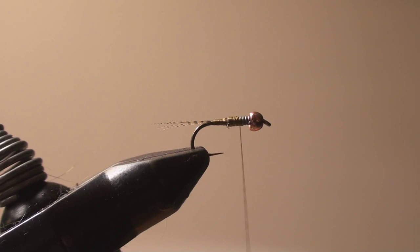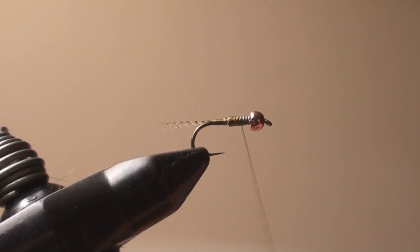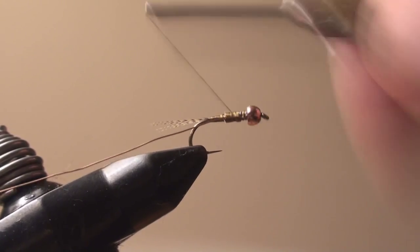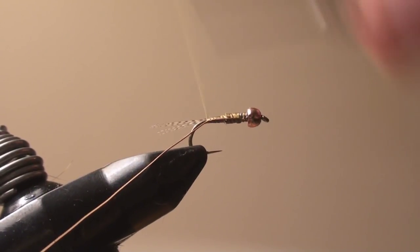Now for my ribbing, I'm going to take small copper wire and tie that in right behind the bead.